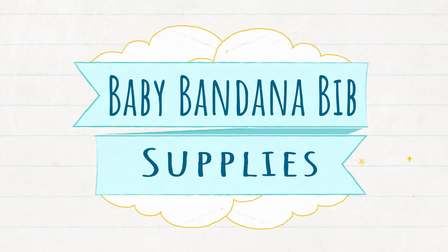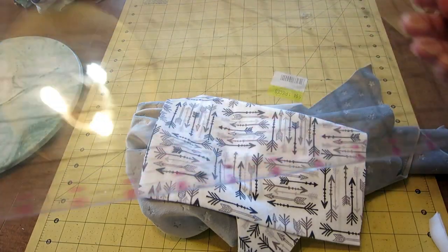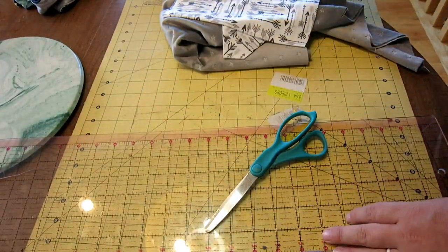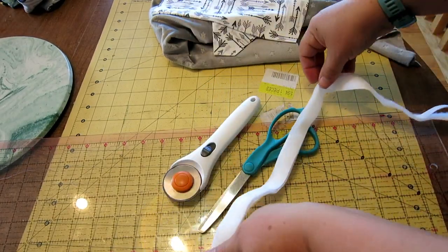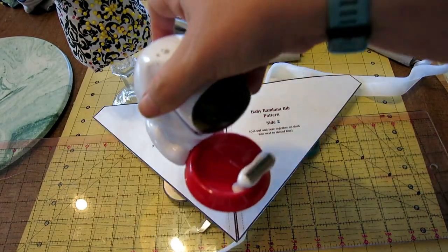Now on to our supply list. First, you are going to need a quarter yard of coordinating fabrics. Then your cutting tools — a cutting mat, cutting board, scissors, and if you have it, a rotary tool are great for this project. Next, you're going to need some Velcro and pins to put everything in place. Then, of course, your pattern with some tape to tape it together.